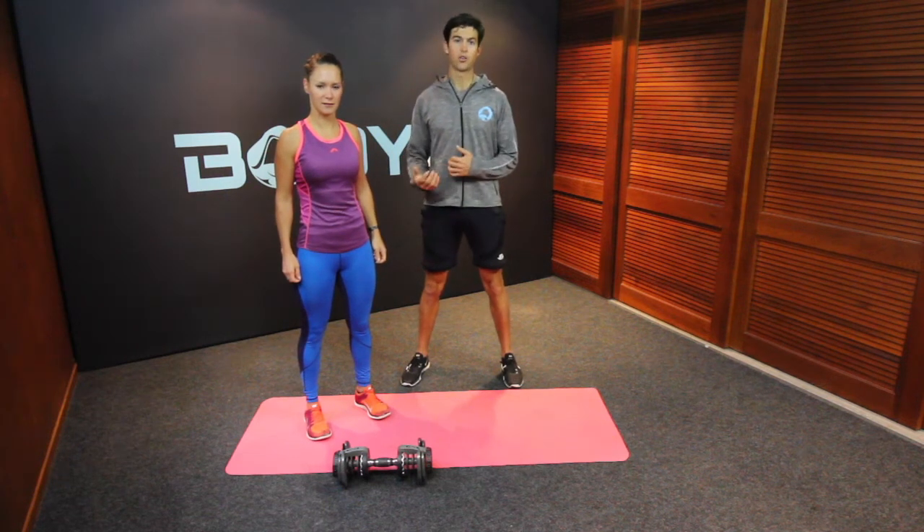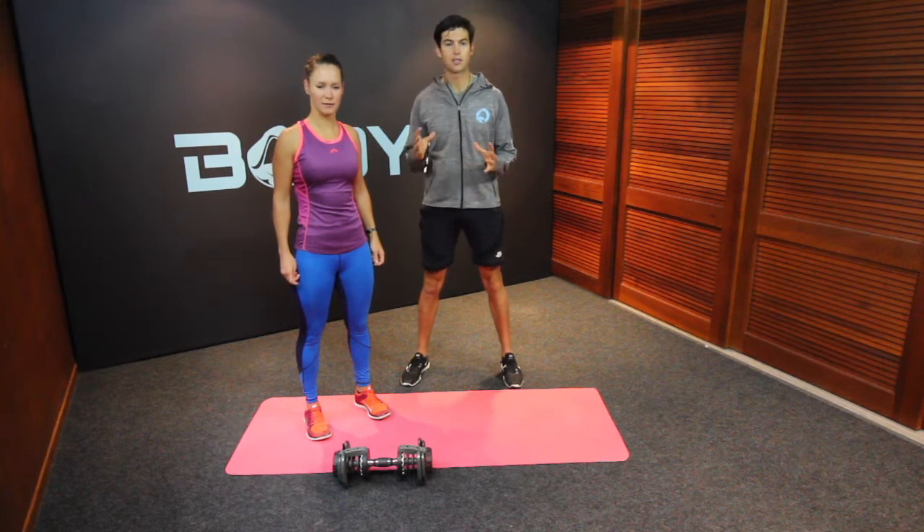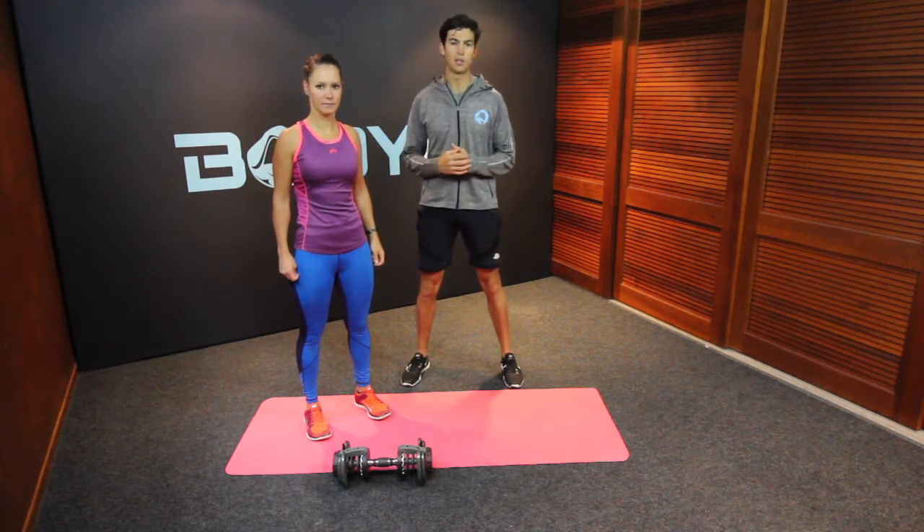Here we have a fantastic core and shoulder exercise called the single arm wood chop. For this you'll need a bit of weight, but start nice and light and then you can always move up.